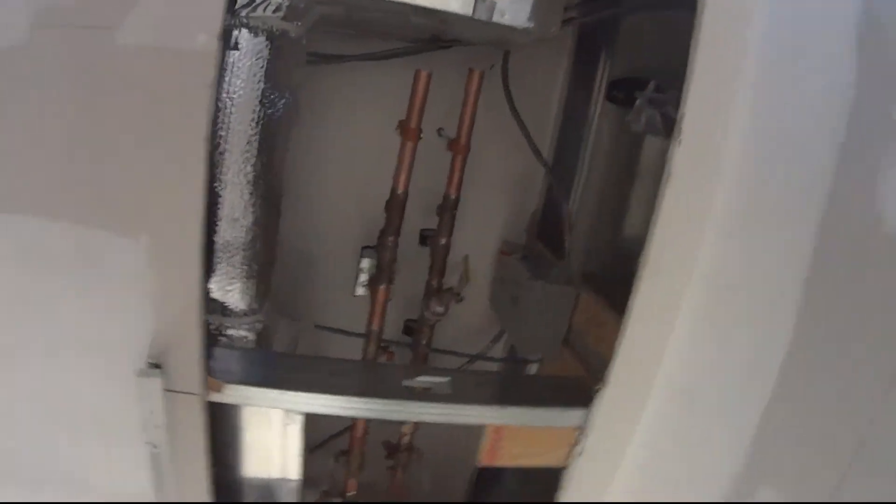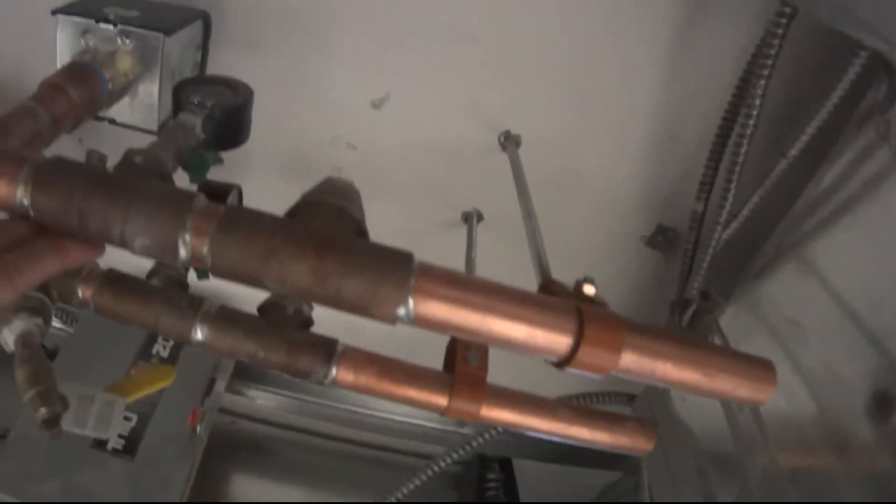Alright guys, I gotta get out of here, but we'll be done soon. We're in a tight spot here. Anyway, thanks for watching guys, I appreciate it.